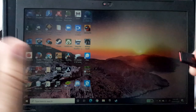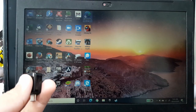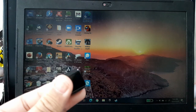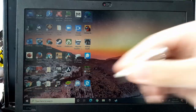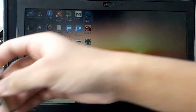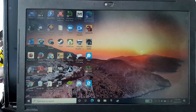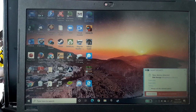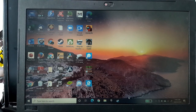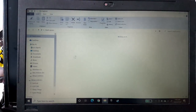I unmounted it, then reattached the phone and transferred again. Once it was already on there — let me attach the USB real quick — okay, you heard that. I changed the notification sound.